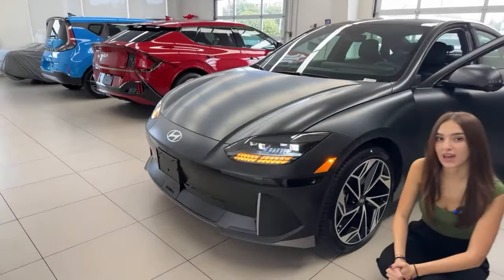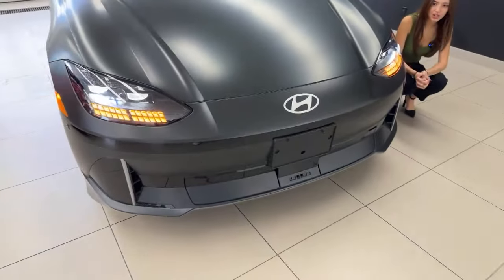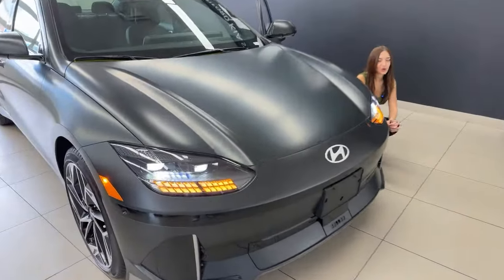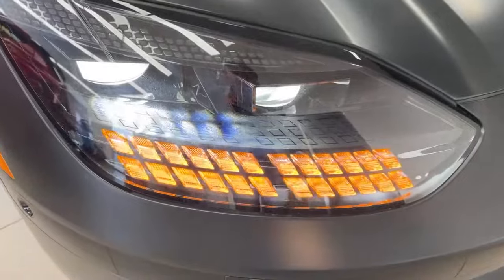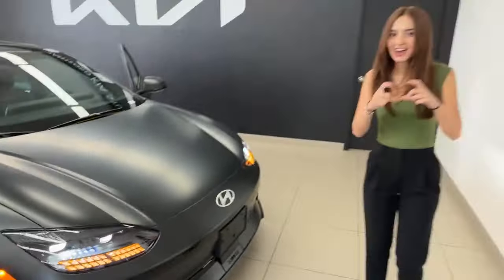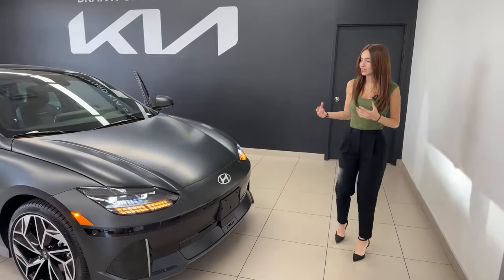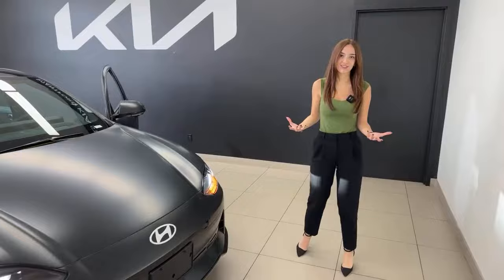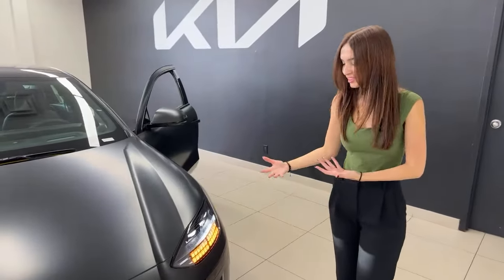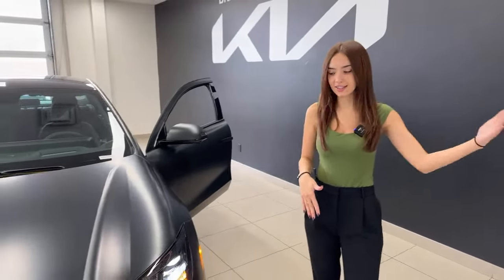Looking at the front, you can see we have a full LED headlight system. Take a look at those parametric pixel lights — as you take a closer look, you'll see everything is pixelated. Even your main headlight unit is a big square, and you'll find that's a common theme throughout the exterior and interior of this vehicle. The LED lights are extremely bright. You also have automatic high beam assist, which means your vehicle will shut off its high beams when it senses another vehicle in the distance.